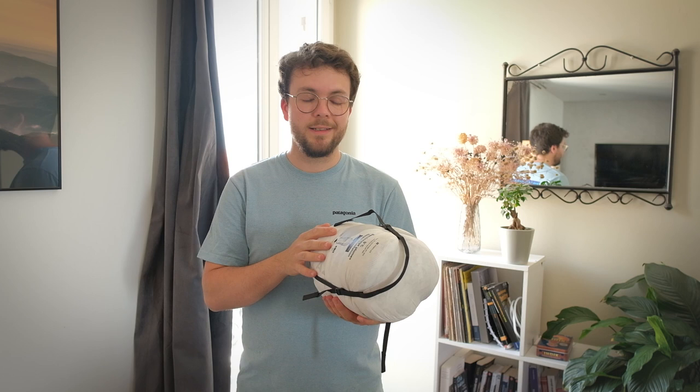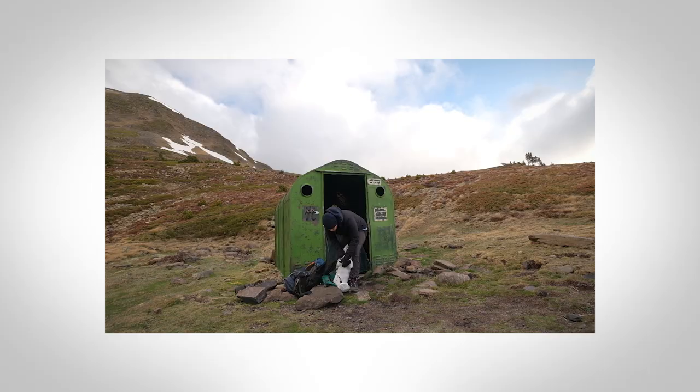Voilà le sac une fois compact — ça prend beaucoup moins de place. Il fait moins de 1 kg, 945 g, ce qui me fait gagner quasi 1 kg par rapport au modèle synthétique équivalent. Petite astuce : les sacs de couchage, il faut éviter de les rouler toujours de la même manière pour les ranger dans leur housse — ils sont faits pour être bourrés dedans de façon aléatoire. Ça évite de faire les mêmes plis et donc les mêmes points de fragilité qui risqueraient de se trouer avec le temps.